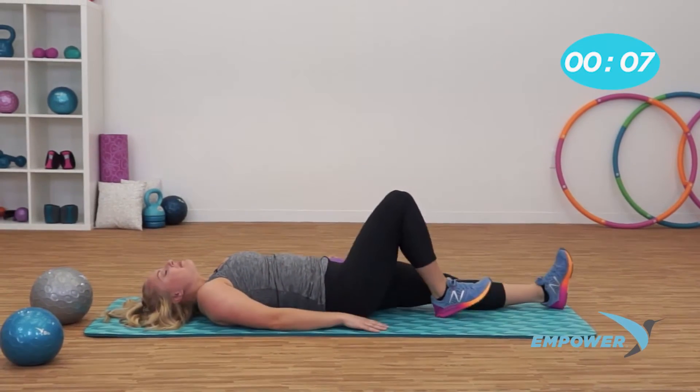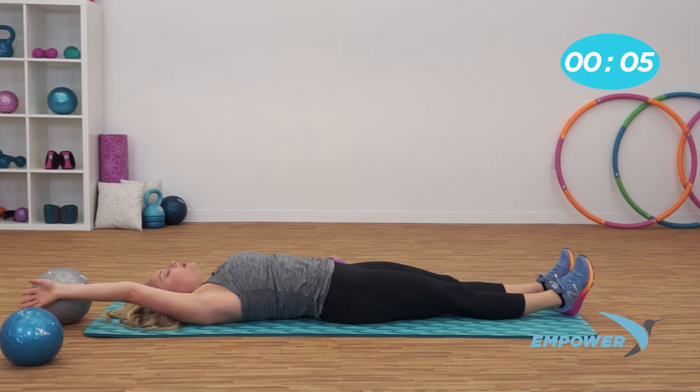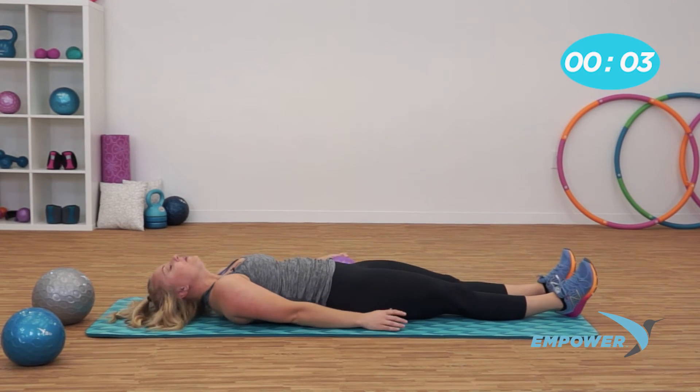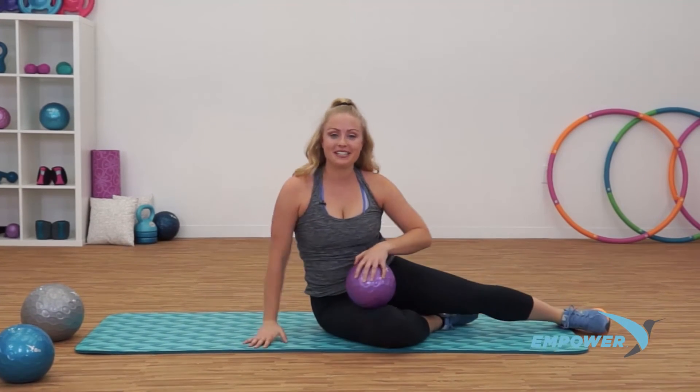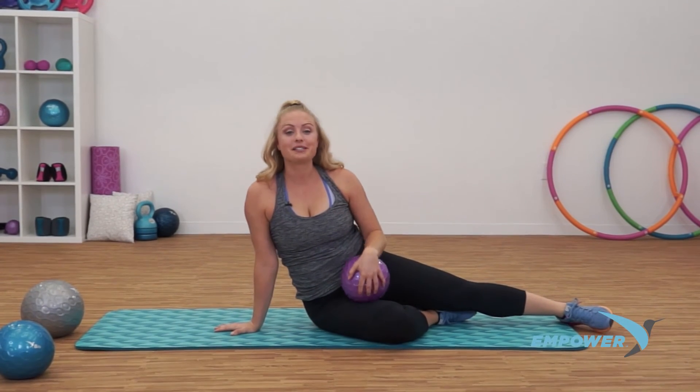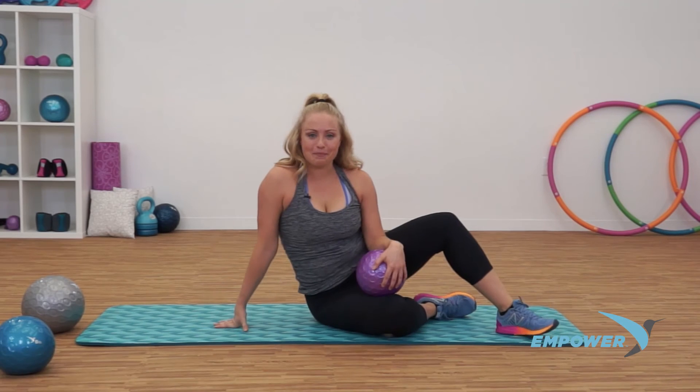Take that ball out. Inhale your arms overhead. Exhale, let it go. On your next inhale, rise on up. Thank you for joining me today for your total toner — you kicked some total butt! I'm Tiffany with Empower Fitness.